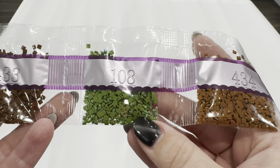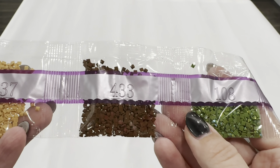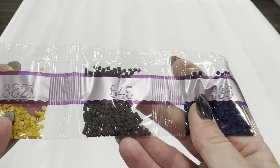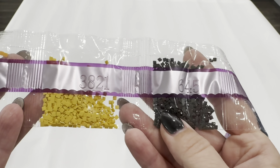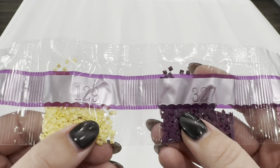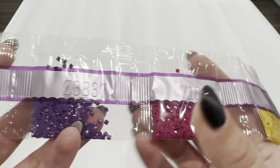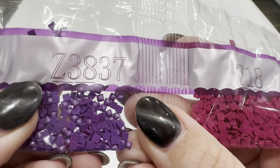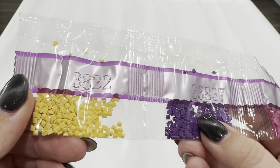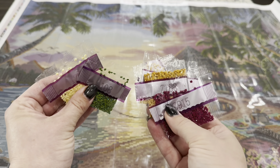Color 108 is our first AB drill — it has an opaque covering that gives it a shine that goes all different colors. These are some of the smaller coverage colors on the canvas but they'll have good placement. Our second AB is 129. Then Z3837, a purple fairy dust, and you can see the fairy dust so beautifully on it. So those are our drills — let's go ahead and look at the special drills.